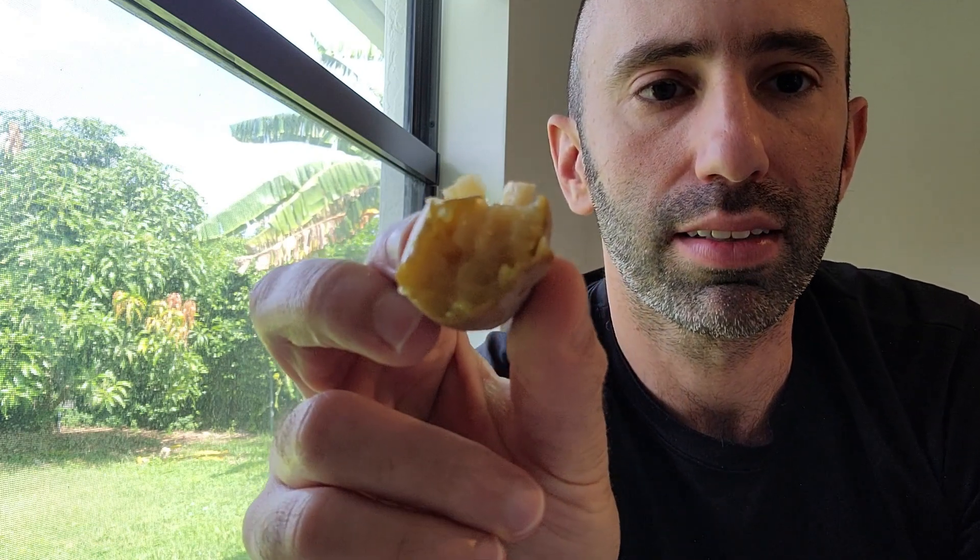Some sapodillas can be grainy — this one is actually really nice and smooth. It's got a little juice but it's mostly creamy. It just tastes so sweet. On a scale of sweetness, it's probably like a 9.5. It's not refreshing, just very sweet, with no citrus sourness to it.